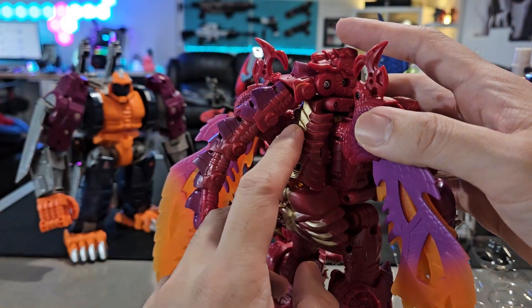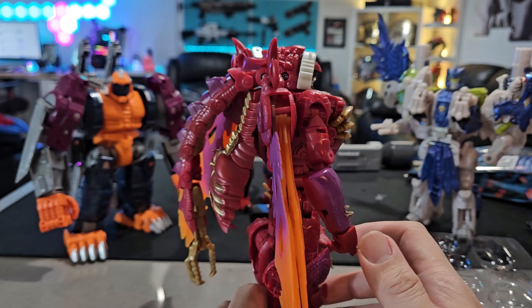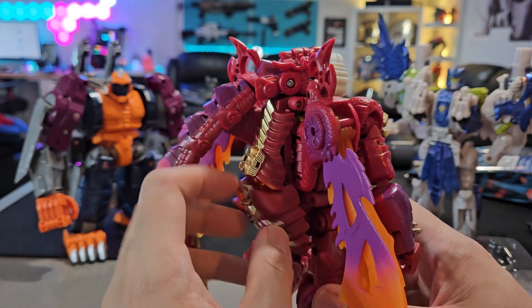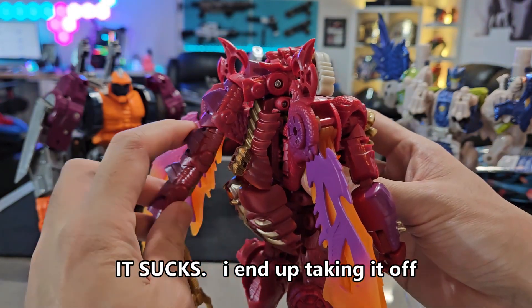And you have the new dragon chest here. The main purpose from what I can see is that before the kibble would just stick out and be kind of annoying. It actually has a hinge joint inside there so you could fold it in better. I believe when you have it in dragon mode it might not make a difference — I haven't actually transformed it yet, but I will probably do it soon.